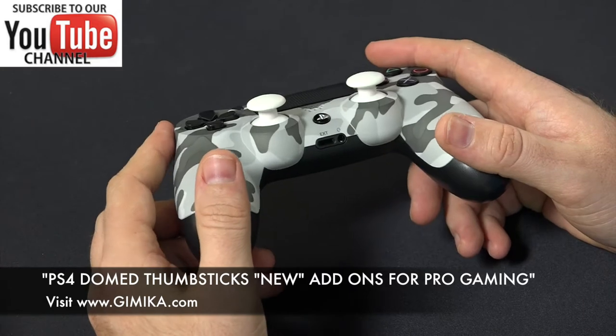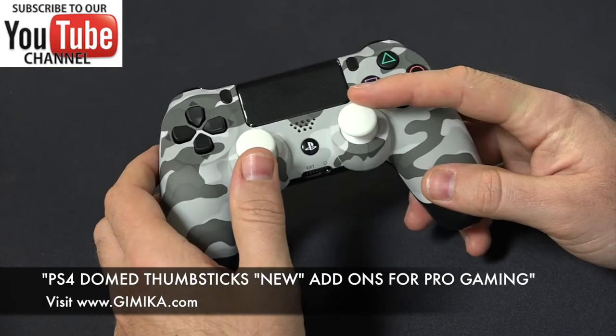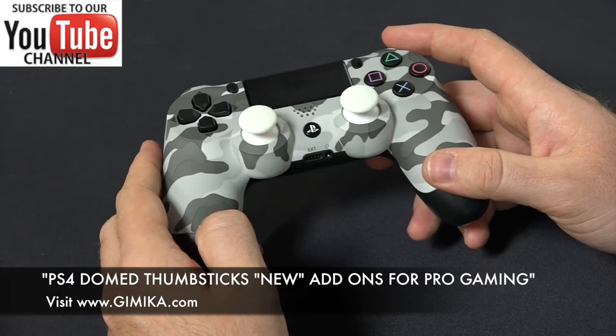Overall, it's a great option. We offer them now in white, as you can see, blue, red, yellow, purple, orange, clear, and pink.